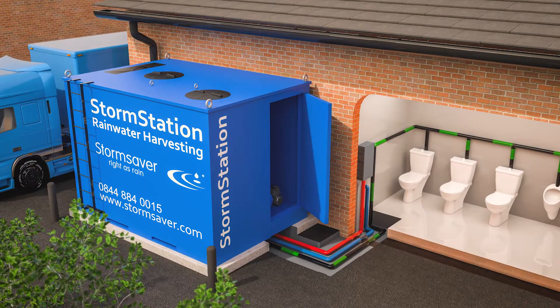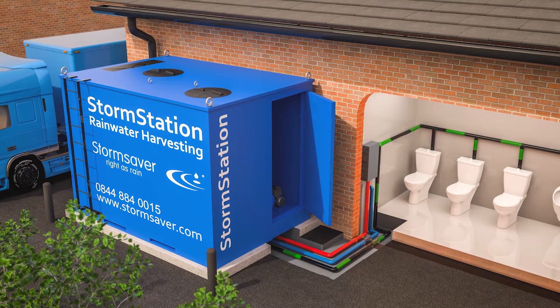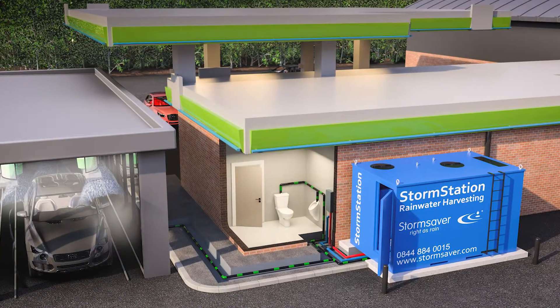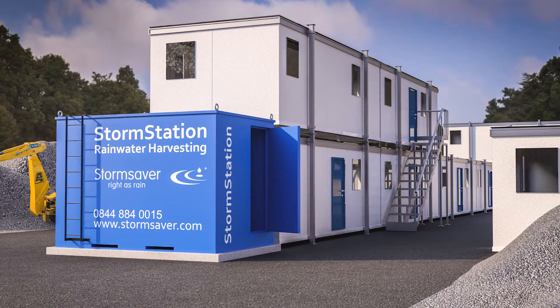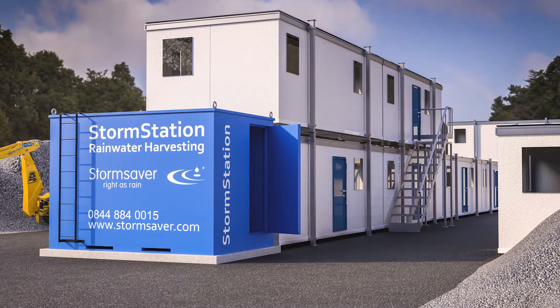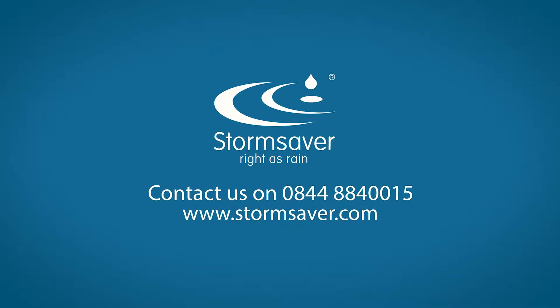The Storm Station can be used in many building types and is suitable for new build and retrofit projects, including commercial sites, service stations and even construction site offices where an easy-to-install solution may be required to help save water. For more information, contact our team.